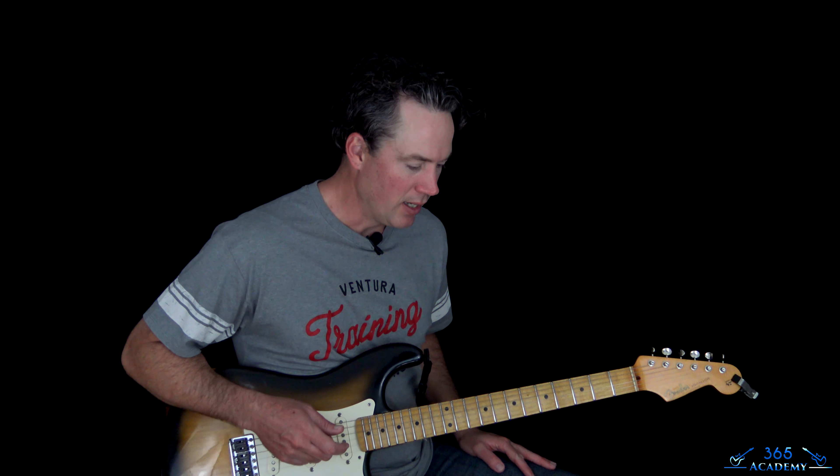Hey guys, it is Carl Brown from GuitarLessons365.com. Got a pretty easy one from the Foo Fighters today. We learned how to do their new one, Shame Shame. So this is a pretty basic riff here.